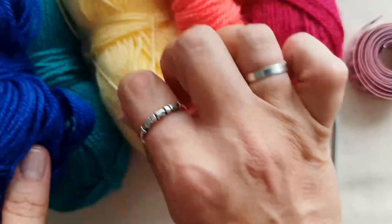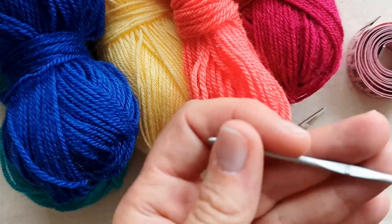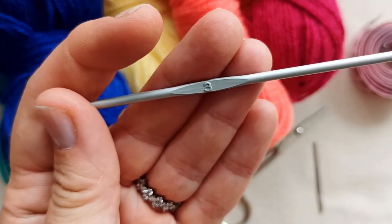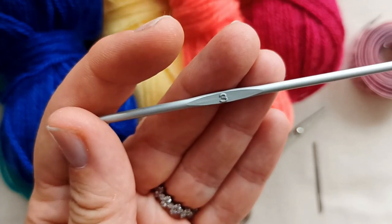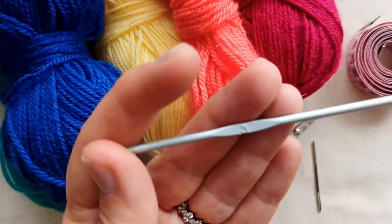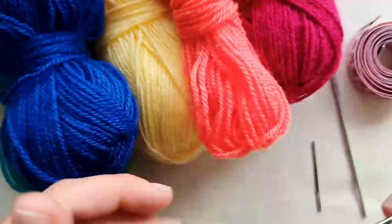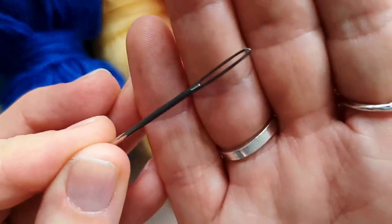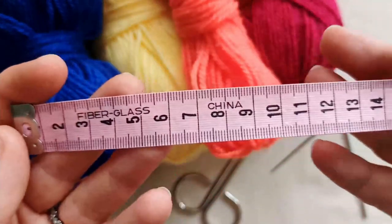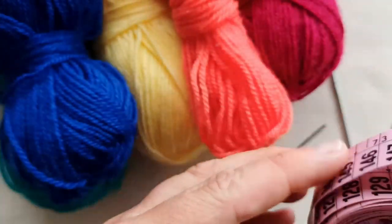If you've got a finer weight yarn, you could do a double strand for that color. You'll also need a crochet hook — I'm using a three millimeter. You don't want a hook that's too large, otherwise you'll end up with a really large rainbow. You'll need scissors to snip your ends, a darning needle to weave in your ends, and optionally a tape measure to check your cat's neck circumference.